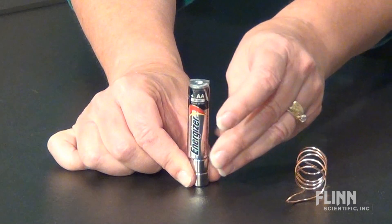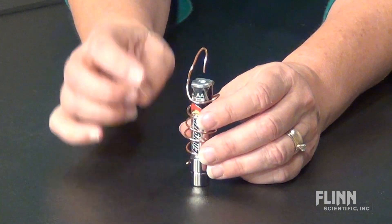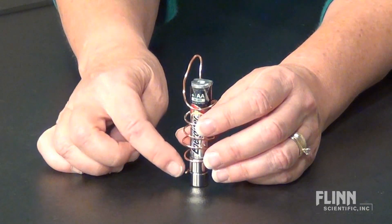Challenge your students to build a simple motor with just three components: a battery, a piece of copper wire, and a strong magnet. Simply stack the battery on the magnet and position the copper wire so a complete circuit is made from one terminal of the battery through the magnet to the other terminal.